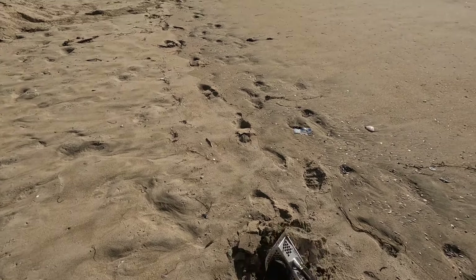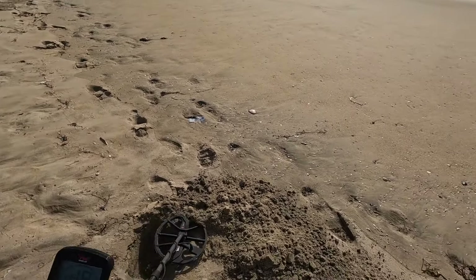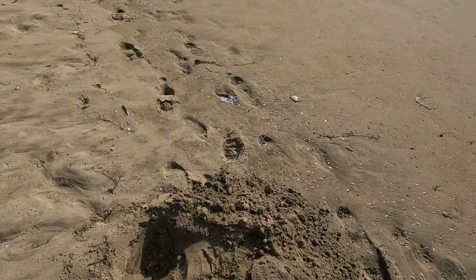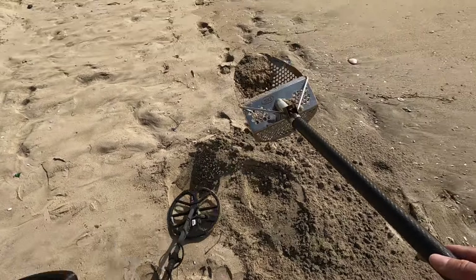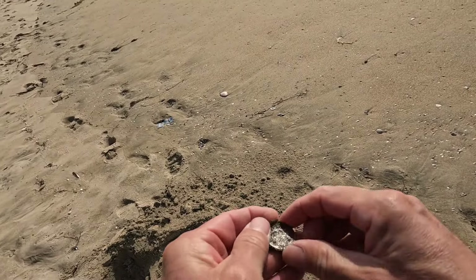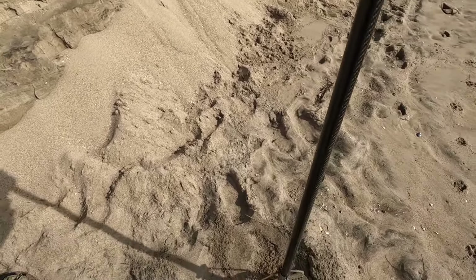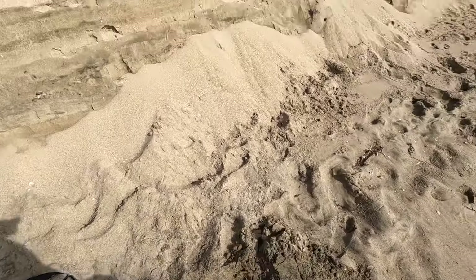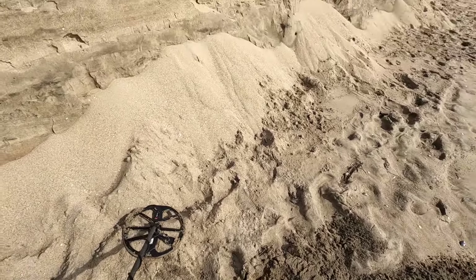Our first target here at the edge of the water. We're in the high 80s and low 90s — I think 88 to 92. I think that's it right there. There we go. Not really a bad quarter. This is definitely a higher tone. It's still there. A little bit of iron mixed in now.